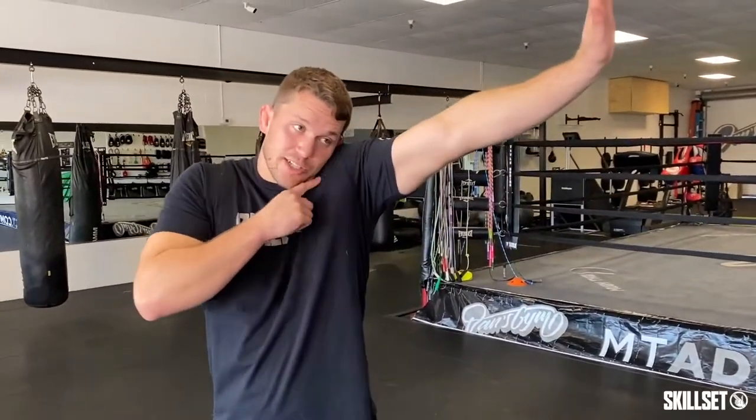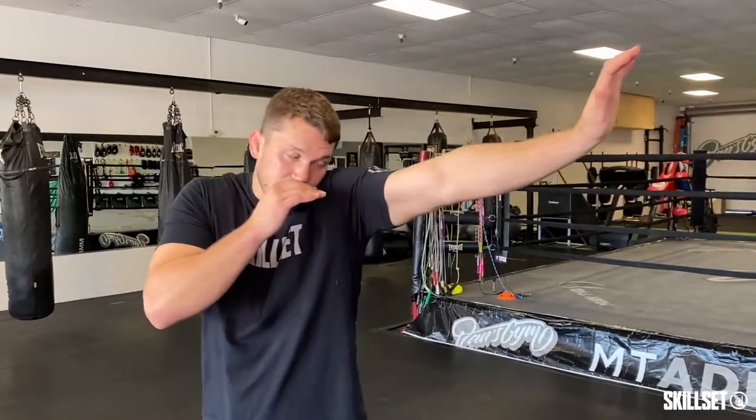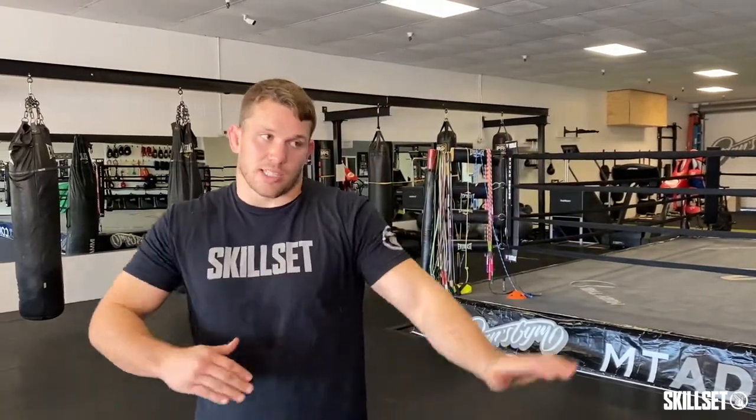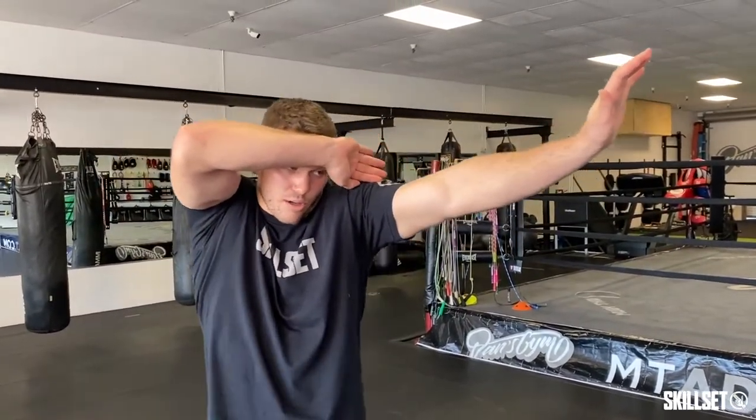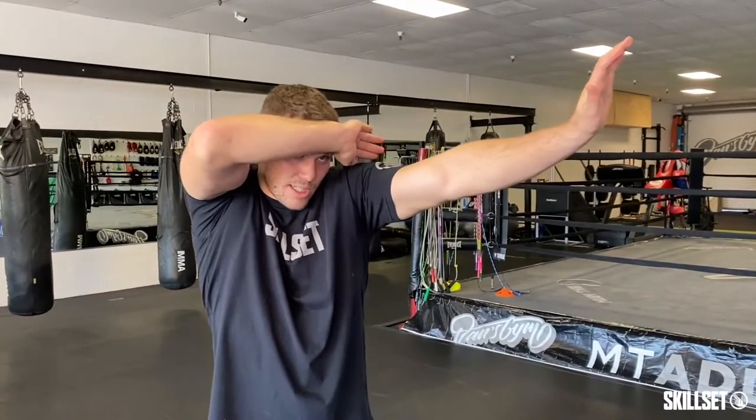First thing you're going to do, extend your arm completely and hide your chin and your cheek behind your shoulder. I'm too squared up to my opponent — I can't really do that, so I got to be at a nice little angle. Now I'm going to take the other hand, put it over my forehead to protect the other side of my face and leave a nice window here for me to see through.